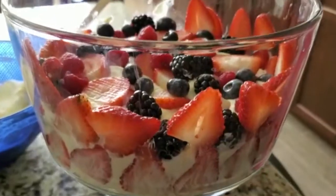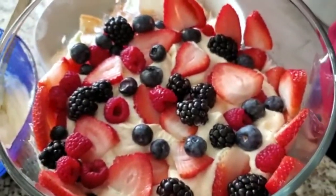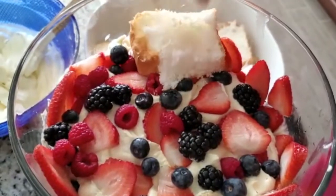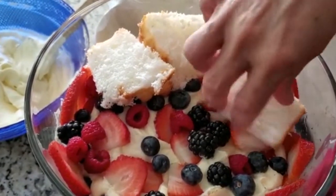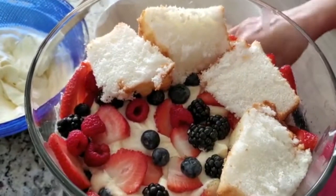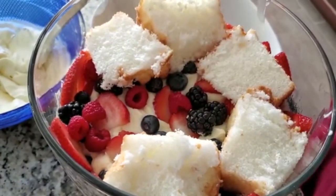Now we will start assembling. We are using a trifle bowl, but you can use any glass bowl that you have. We will make a total of three layers: a third of the cake, then a third of the Cool Whip mixture, then a third of the berries — and repeat that two more times. We've just made the first layer.